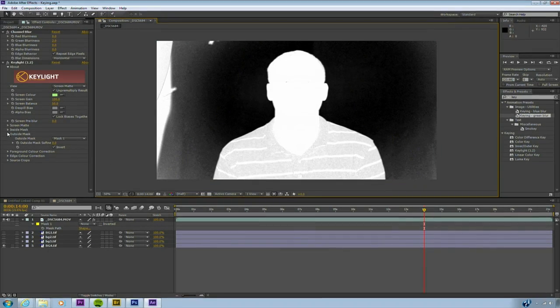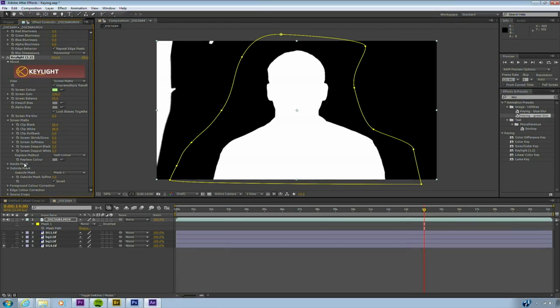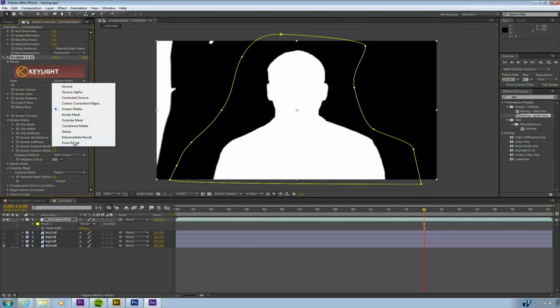I'm going to go ahead and process things a bit. Let's take advantage of our screen controls and we're going to clip the black — that fills in some of that information. Similarly, we'll clip some of the white areas of the shirt. By just adjusting those two sliders, we did a great job of cleaning things up. I can now go ahead and de-spot any little noise in the black or white channel. I'm going to go ahead and just do a little bit of softening — let's put a softening value of 1.